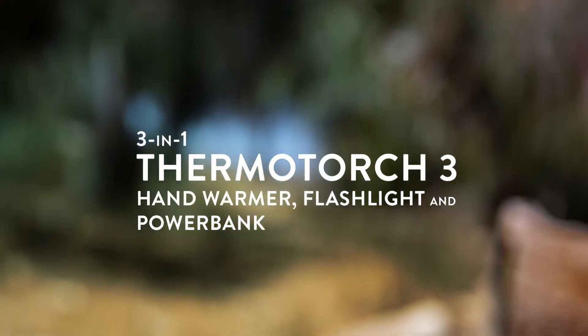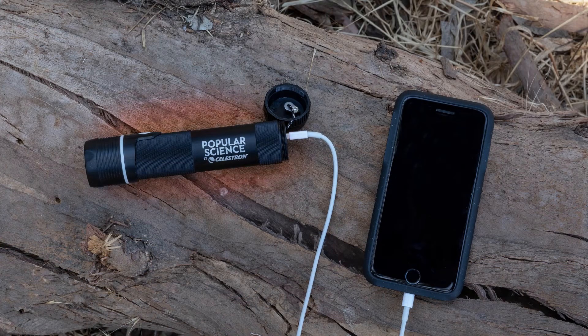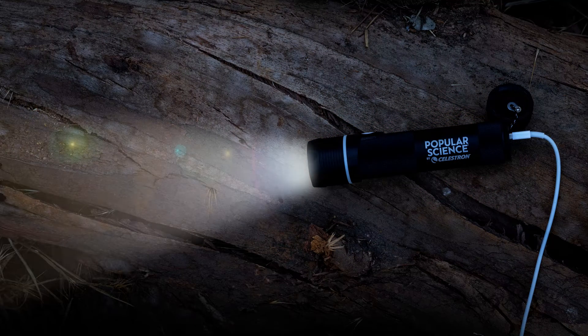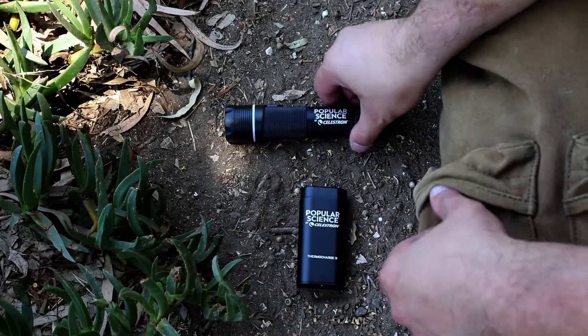The 3-in-1 ThermoTorch 3 is the ultimate life hack tool. It combines the same hand warmer and power bank features while adding a 3-mode bright white LED flashlight. It's all-around performance for work, play, travel, emergency preparedness, and more.